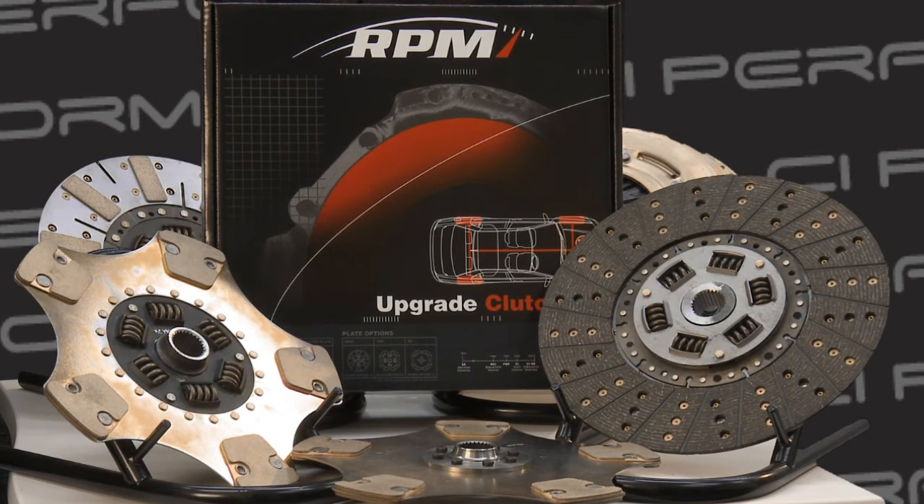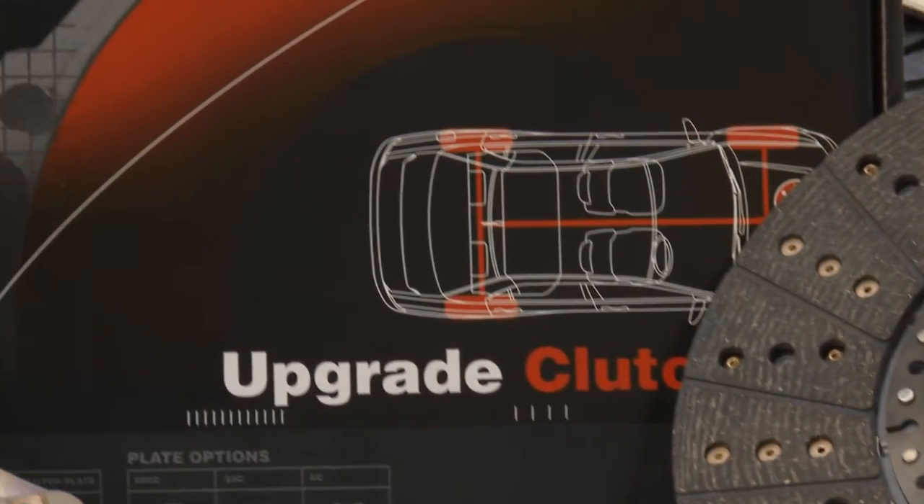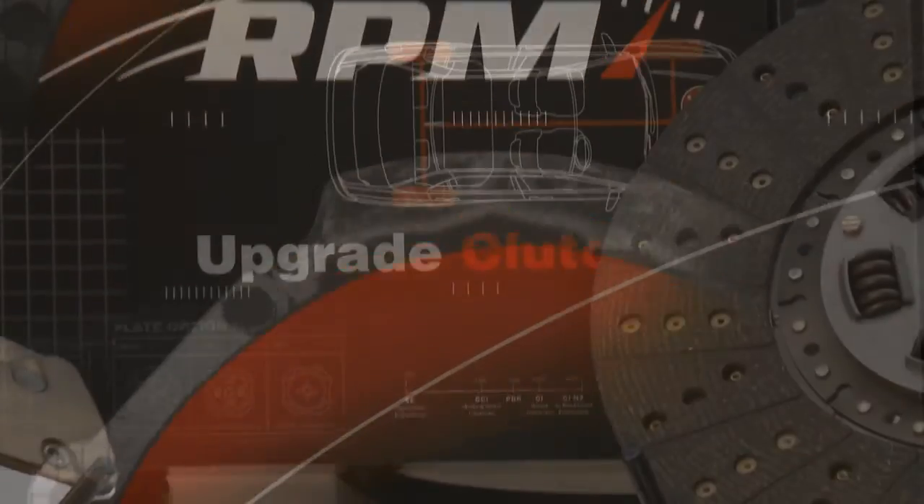That's basically the RPM range. It's a very, very good clutch that can be tuned to your specific driving preference. We recommend them — we've had many, many years of experience with it, and there are over three and a half thousand applications. It is a great clutch. So if you're not a standard driver, upgrade to an RPM clutch. And if you need any help selecting the different clutch plates, by all means give us a call on 1300 369 787. Thank you.